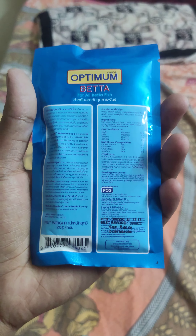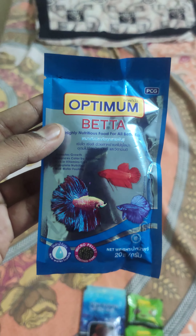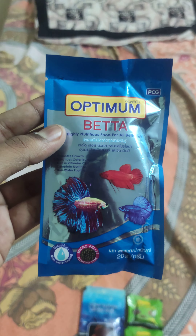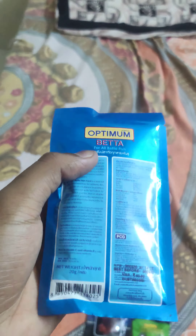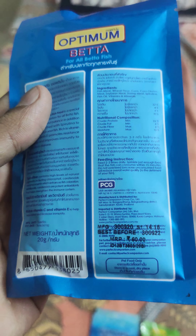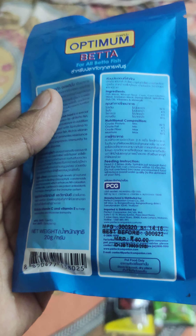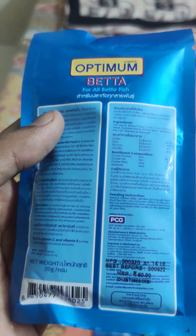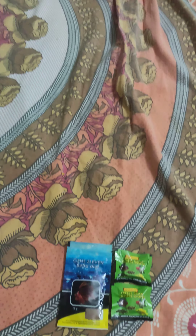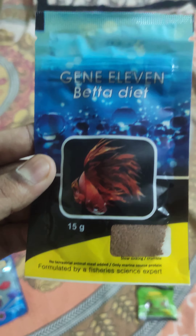First we start with Optimum Beta. This is the packet — it's very nicely packed. I bought it from Kolathur. This is one of the highly nutritious foods for all beta fishes. It comes in 20 grams. The MRP is 60 rupees but we bought it for 50 rupees. This is one of the best adult foods for beta fish.